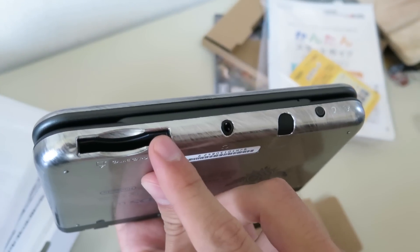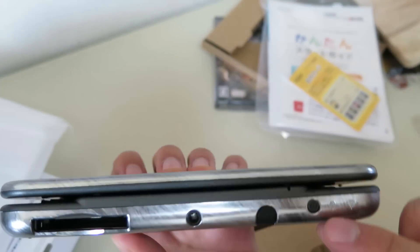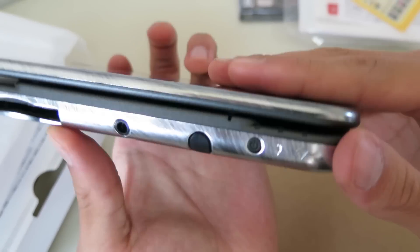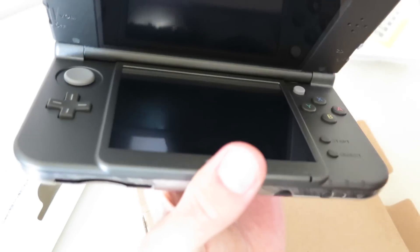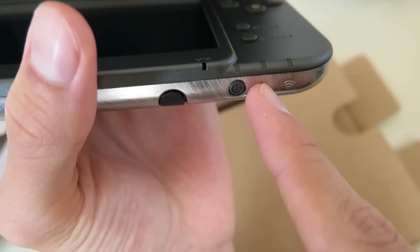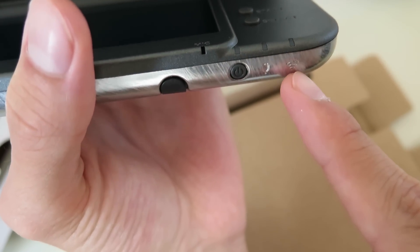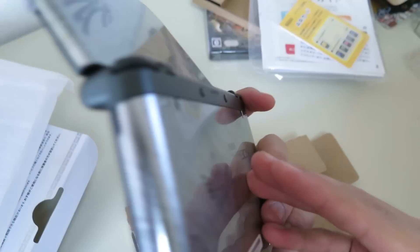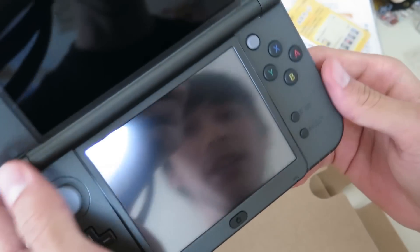We have the slots to put in games, the headphones, and here is the power button. And there are LEDs for the power — if the DS is on, if it's charging, and for the Wi-Fi. The Wi-Fi button is gone. There's no Wi-Fi button — I guess the Wi-Fi is on all the time.